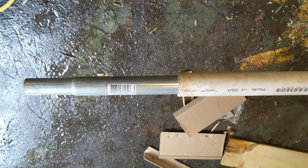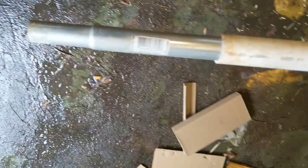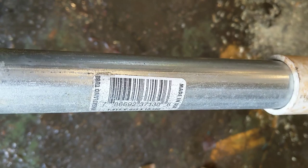That should be deep enough — let's go build a mast. Here are our basic materials: we have a piece of chain-link fence top rail, ten foot, and that is nestled inside of a piece of ten-foot one-and-a-quarter inch PVC. You can see they are a very snug fit.